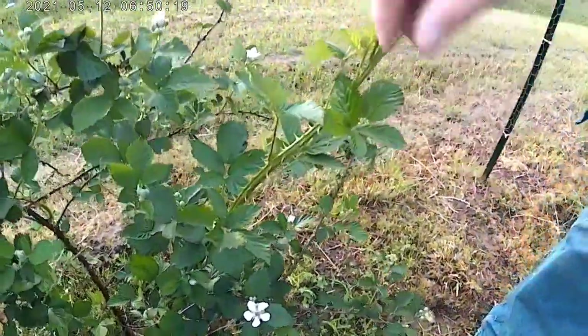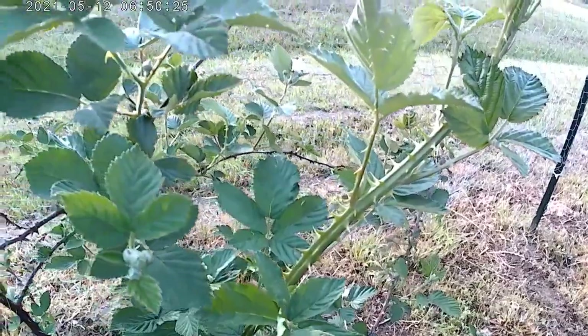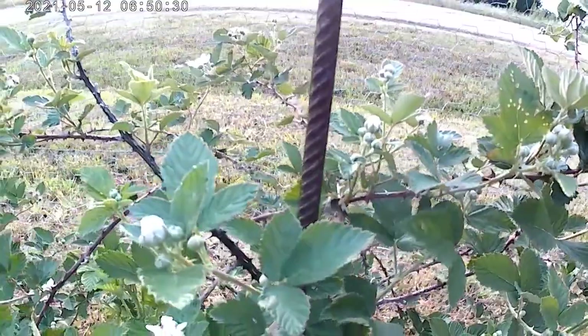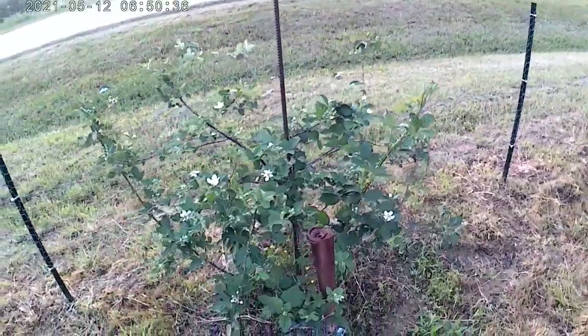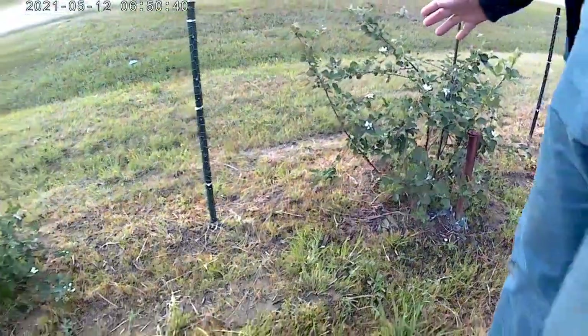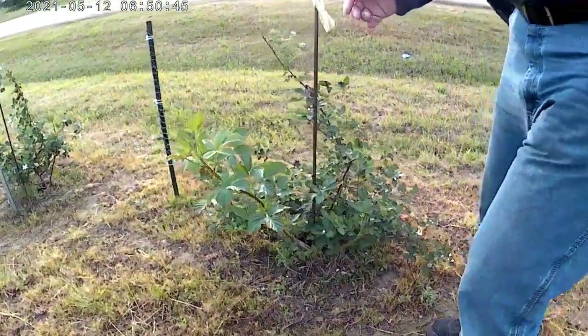Check this out — you see the green stalk right here? You see how thick and healthy that green stalk is? That is this year's growth. The brown stalks are the ones from last year, and you can obviously see the difference between them. We've got these four bushes — these are the thorny variety — and then one down on the opposite end that's a thornless variety.